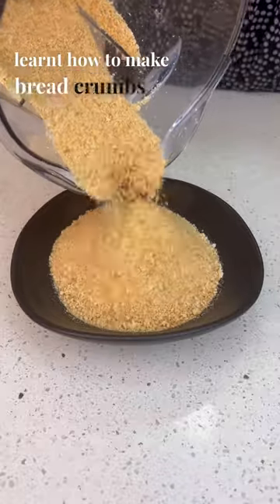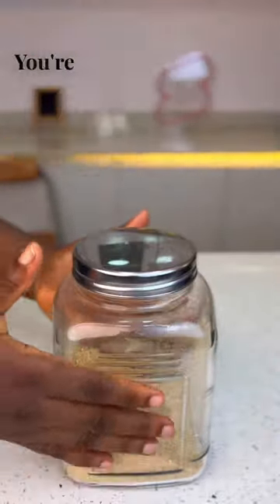Now that you've learnt how to make breadcrumbs at home, you can now use this for your favorite recipes. You're welcome.